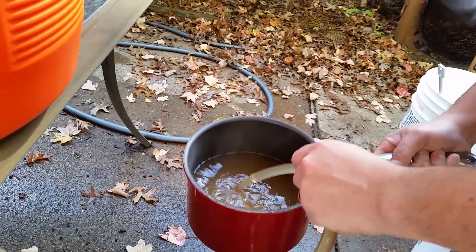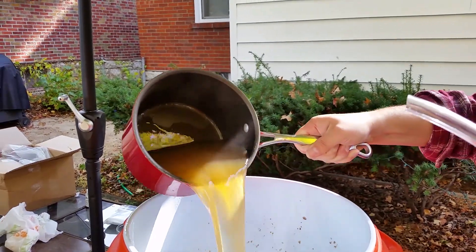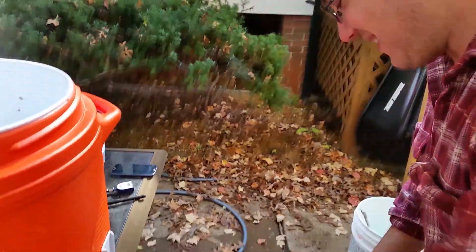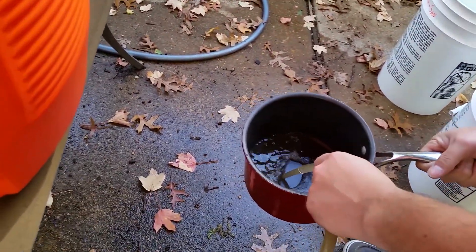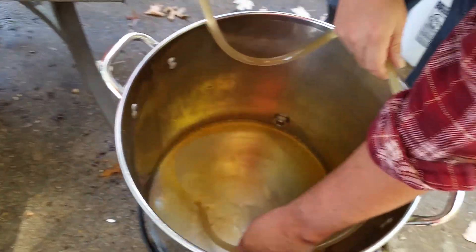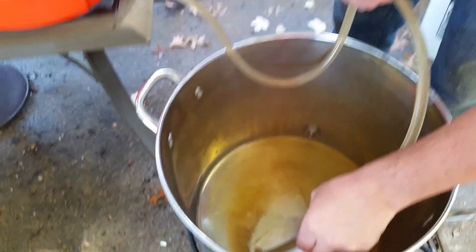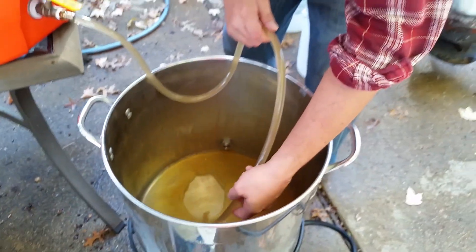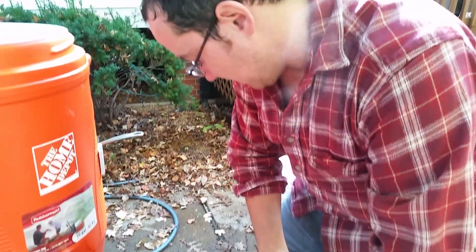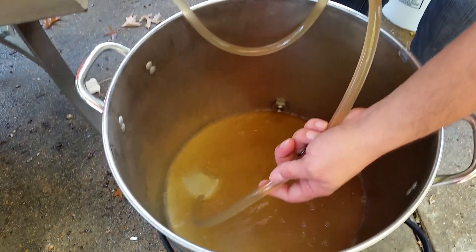We'll let it empty completely before we do the next step, which is called a sparge. Sparge is just a general word for rinse. There we go — and I don't start the burner immediately because this is sugar in here and you don't want to scorch it. You want to wait and get a good volume of wort in there before you apply a lot of heat, or else you can scorch stuff.